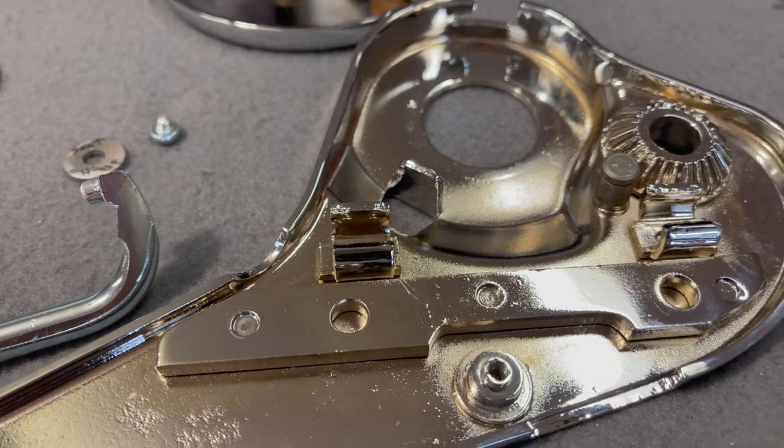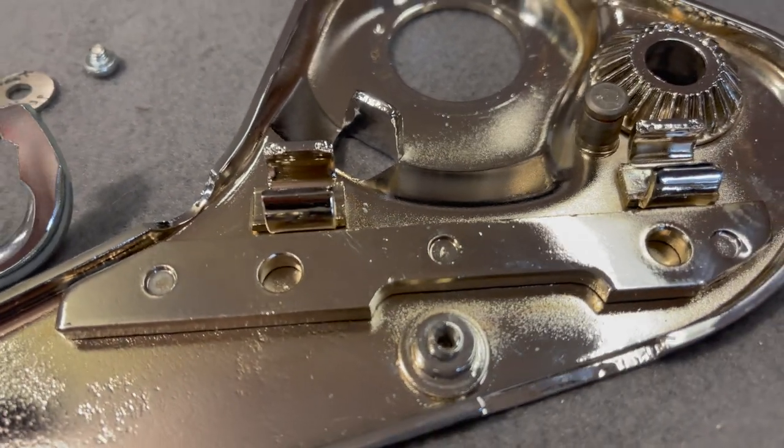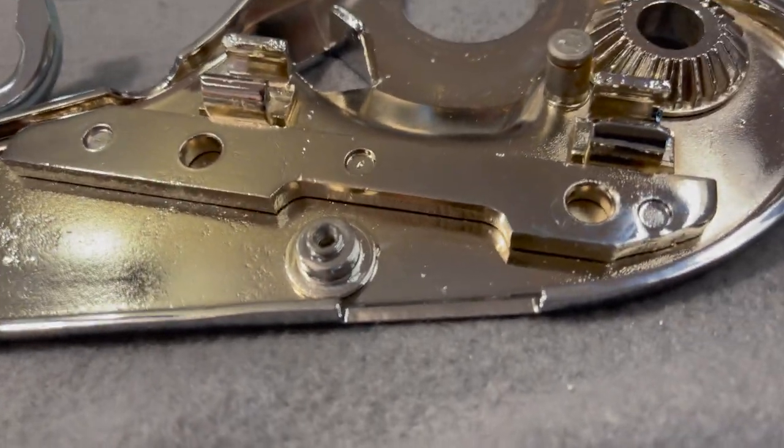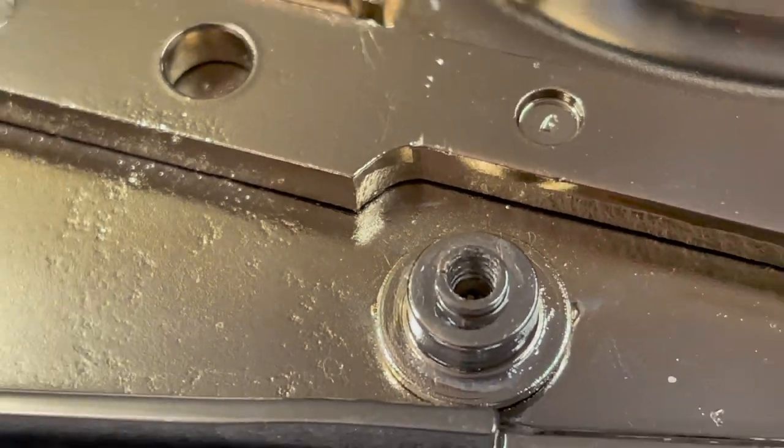So you really have to be very careful with that section. I tapped it using an M4 0.7 pitch, and that seemed to be just the right size going down in there. You can see the threads — just get enough threads where you can get some bite. That's going to be really helpful.